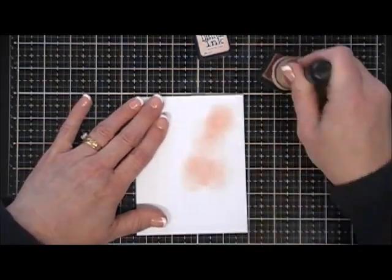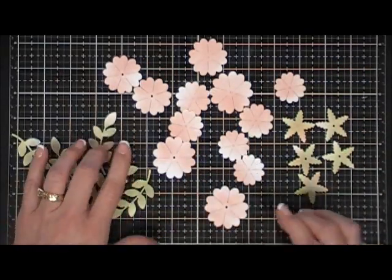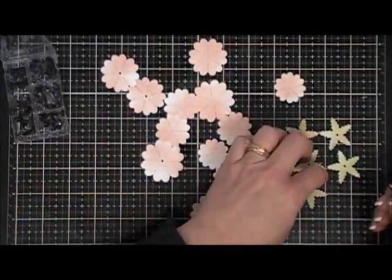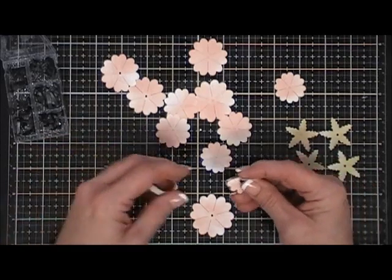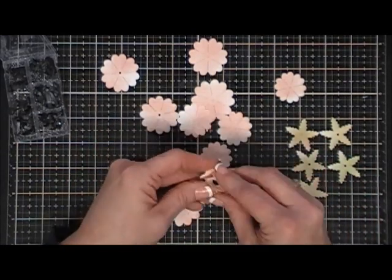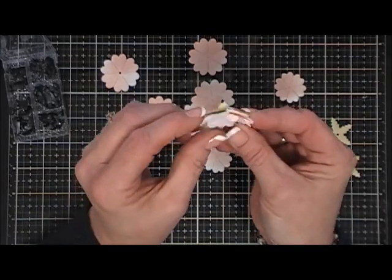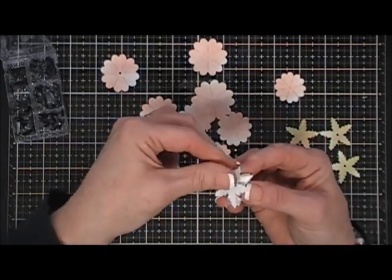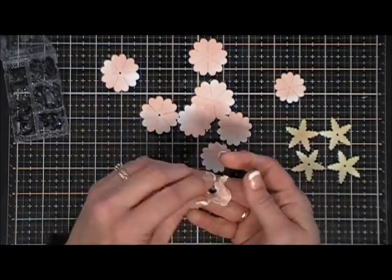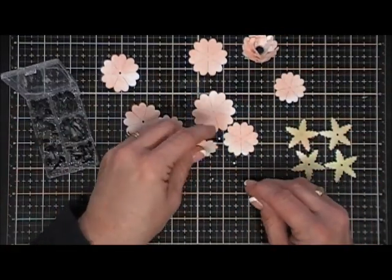With the distress inks, I go heavy in some areas on the flowers and lighter on the greenery. Here we have everything cut out: five leaves, five flower backings, and three sets of flowers. To attach the flowers I'm using brads from my stash — these are on the larger side, but any size works. If you have brads with gems, that would be gorgeous. You just layer them together smallest first, gradually moving to the largest, add the flower backing, fold open your brad, and cinch the flowers together to create a beautiful 3D flower.